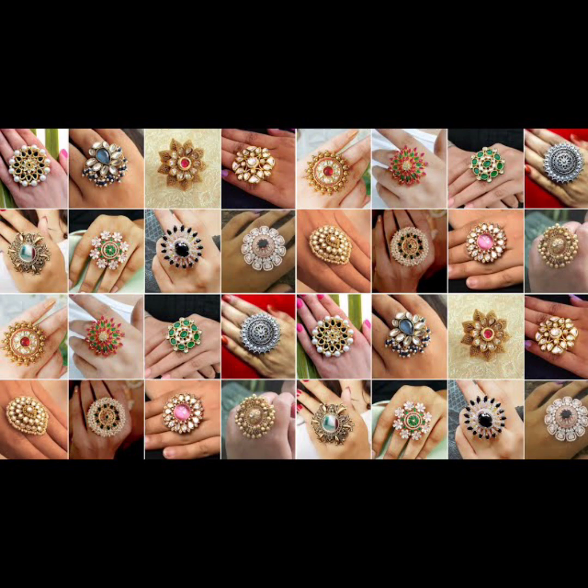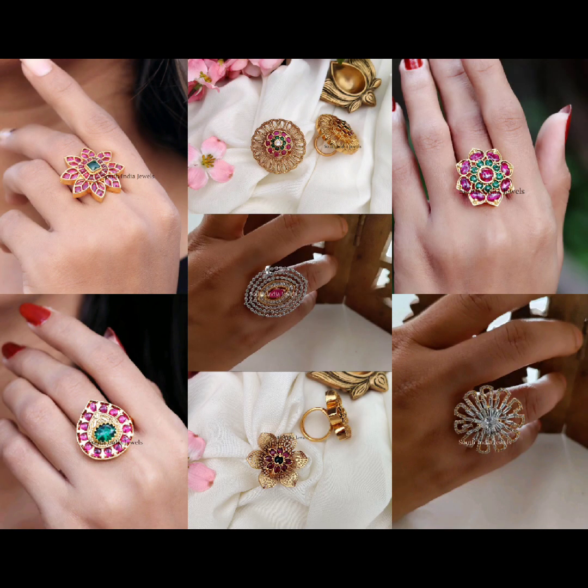There are many rings. There are stones, pink and red stones. They are very important. It is a trendy collection. I will show you how to use them for party and function. I will show you how to use these rings.